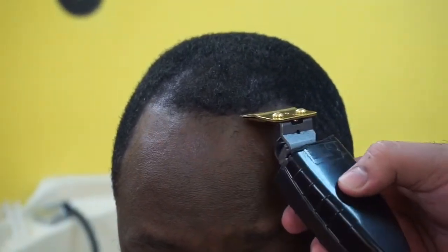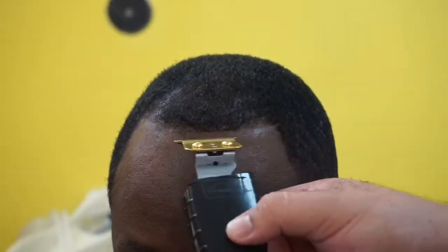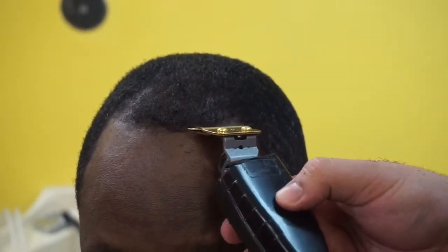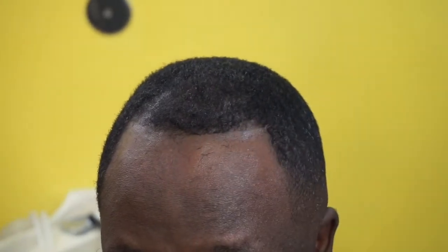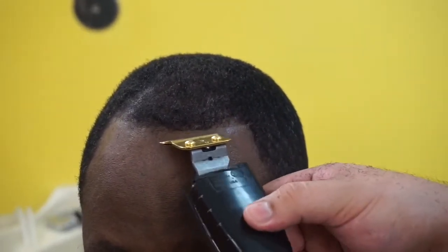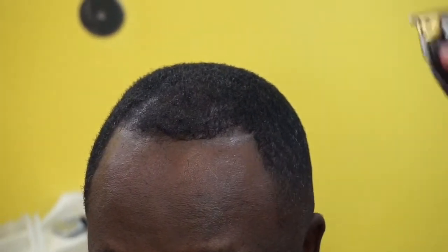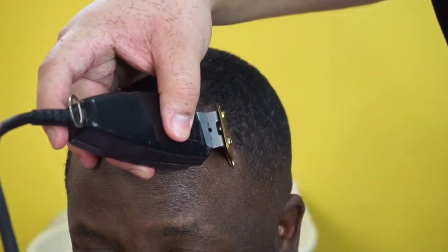Now we're about to start the lineup — it's a little special. You gotta be easy on the corners; he stated that at the beginning of the service, and every time this guy comes in he says the same thing. So as you can tell, Chewie is tapping the corners.